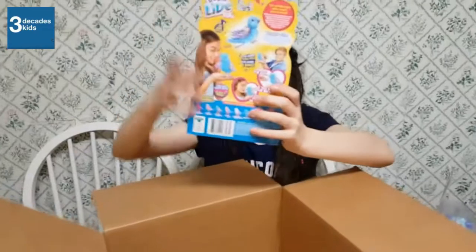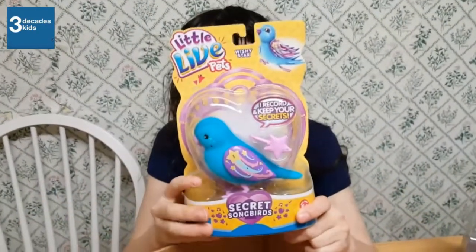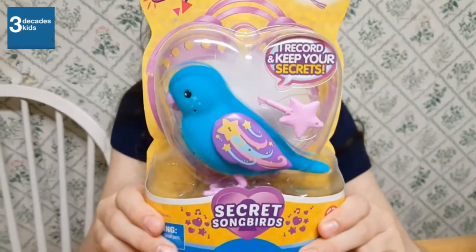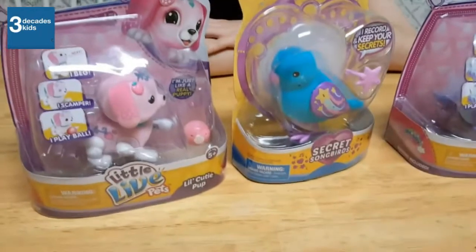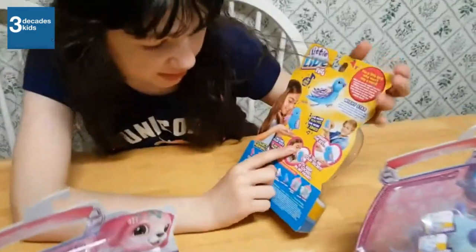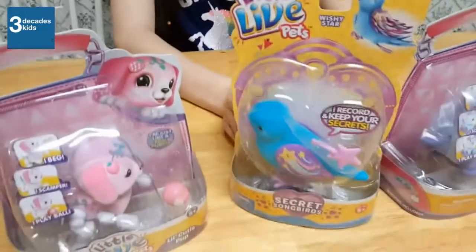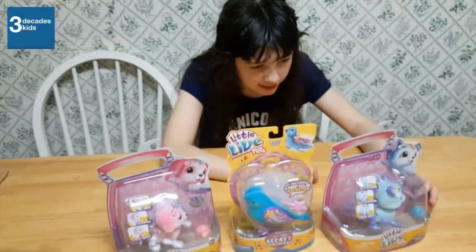And finally — oh my gosh. So these are all three new Little Live Pets. You insert the key, and then you tell them your secrets, and then they keep them until you put the key back in. And then when you put the key back in, it tells. I think so.